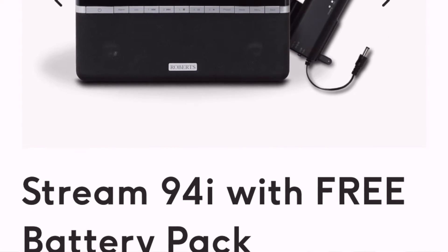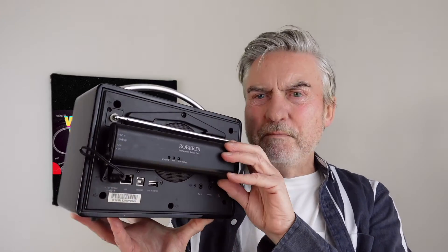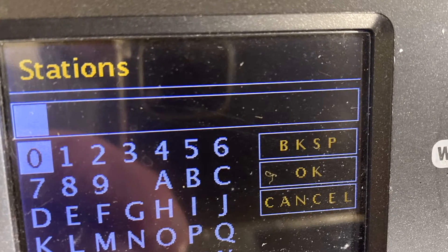It's not the latest model, they brought out a 9-4i since then. I do advise that you get a radio with batteries. You don't want to be plugging the thing in, do you? This particular one has a bit of a cumbersome battery on the back there, but it means that you can carry it around and it charges up. You log into your Wi-Fi at home, you switch the radio on, you search, and you can get stations from all around the world.